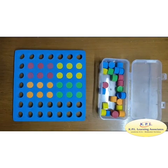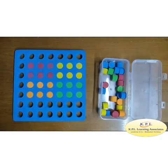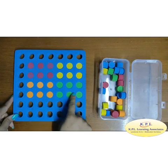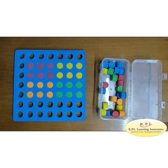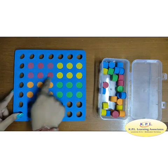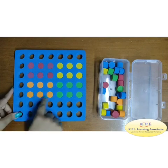Fractions: this is a rectangle which is divided into 4 equal parts, represented by pegs of different colors. What is the fraction for yellow pegs? 1 by 4. What is the fraction for red pegs? 1 by 4. What is the fraction for green pegs? 1 by 4.